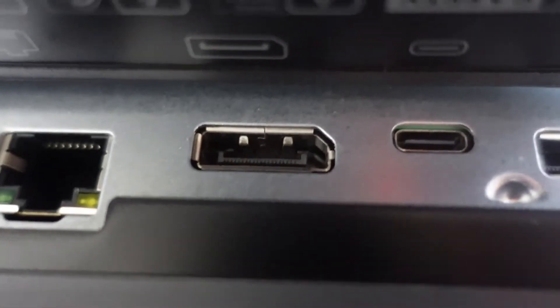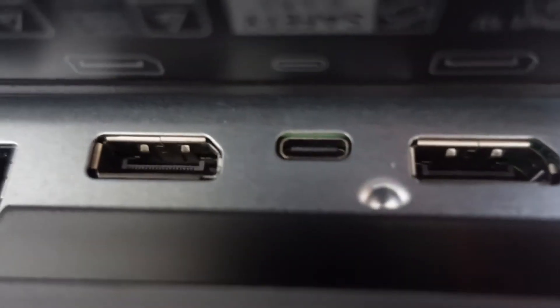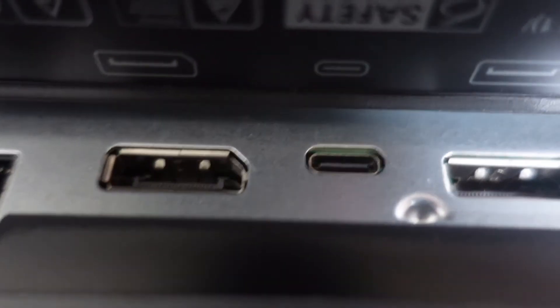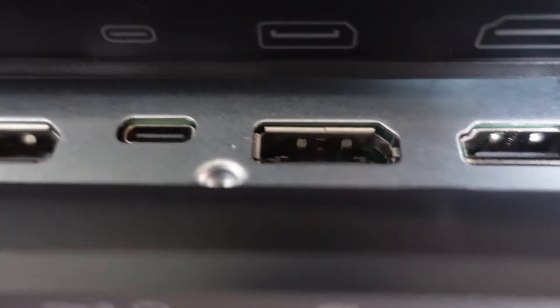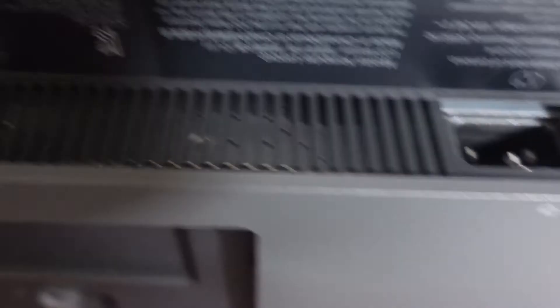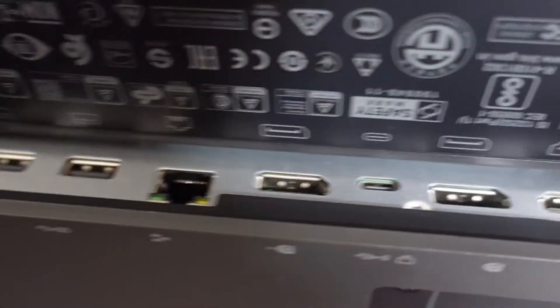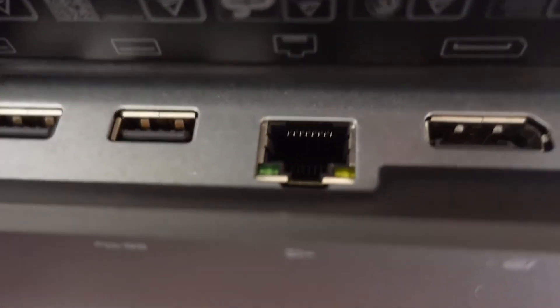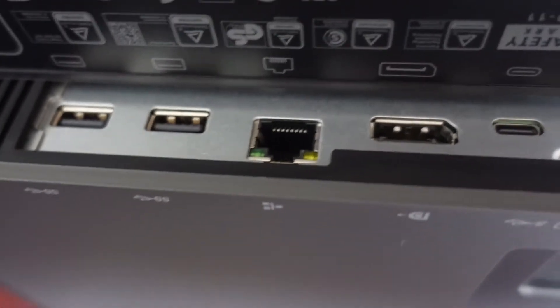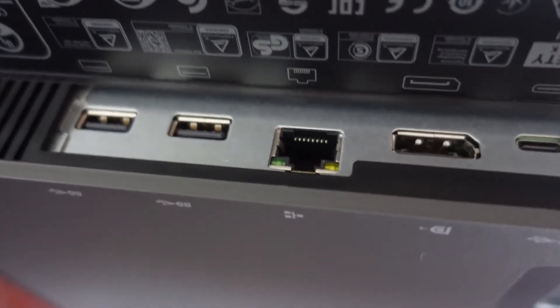I was actually thinking about why it would have an Ethernet port if it doesn't have an interface of its own or a system or a brain or anything like that. I think this might be a smart monitor — I will do more investigating on that later. Next up we have what I think is a display port, a USB-C port for displaying and stuff — comes with a cable — another display port, and an HDMI port. But I'm especially curious about that Ethernet port.